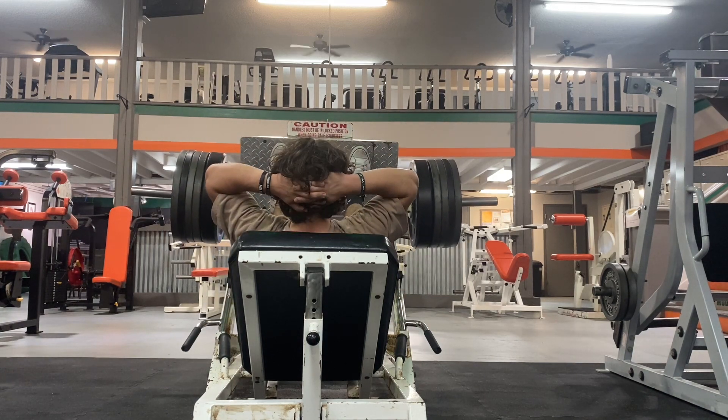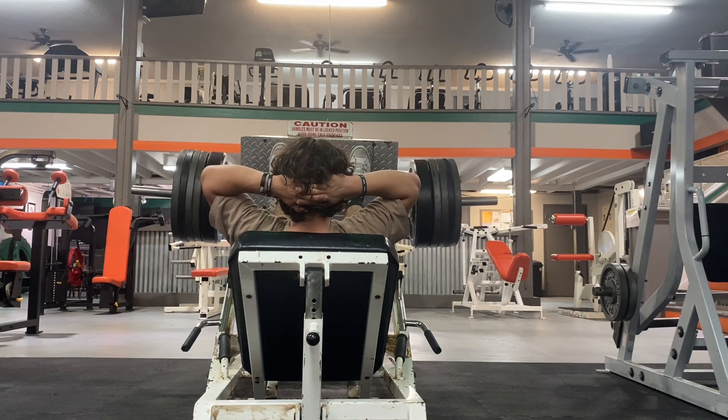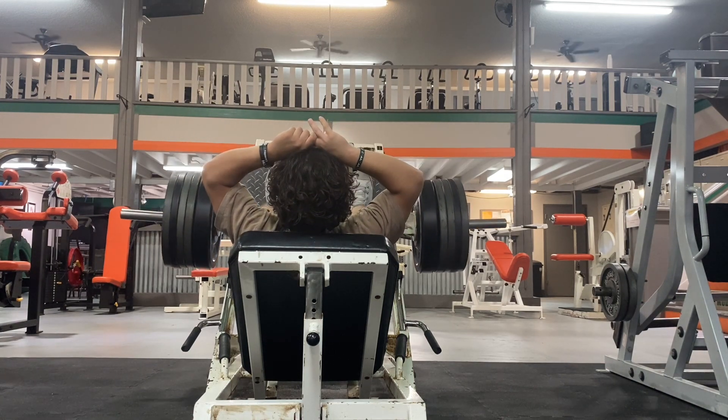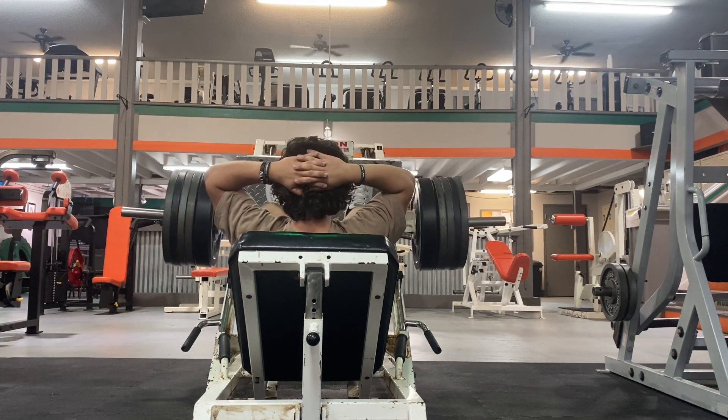Here I'm doing leg press — two heavy sets to failure. The leg press I have in my gym is a little different from other leg presses at other gyms.